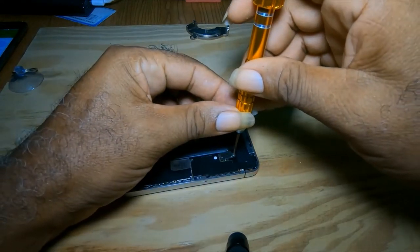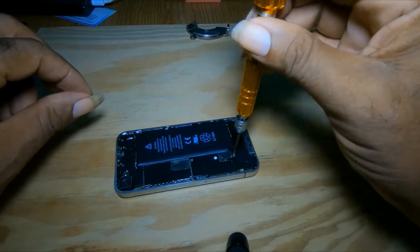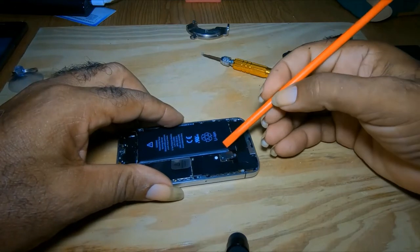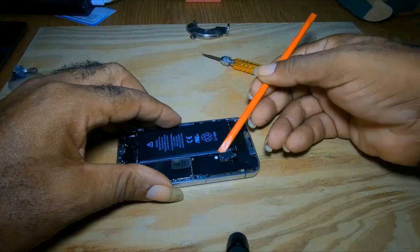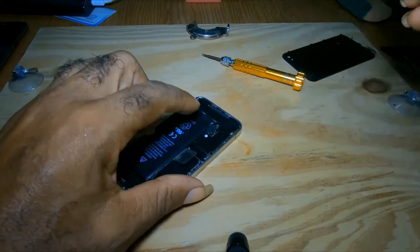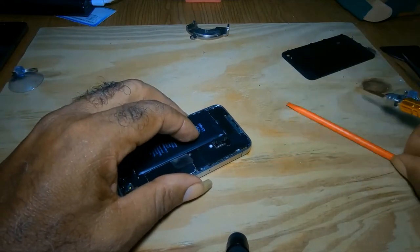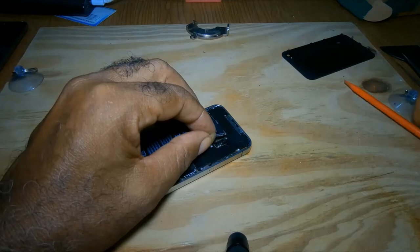You remove the screw and place it down. You get a prying tool and put it under — that is a bracket — put it underneath that bracket and just turn so gently. If it's hard this way, you try it the other way and pry up gently. So that comes up, and here is the bracket.